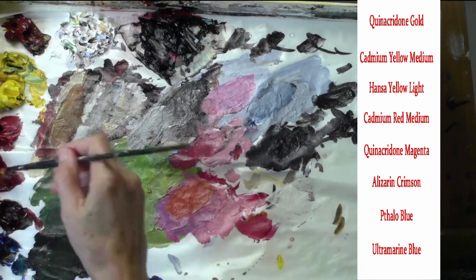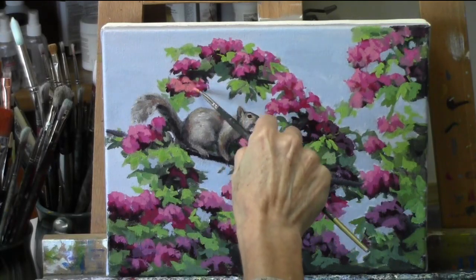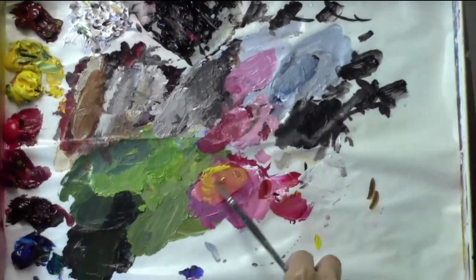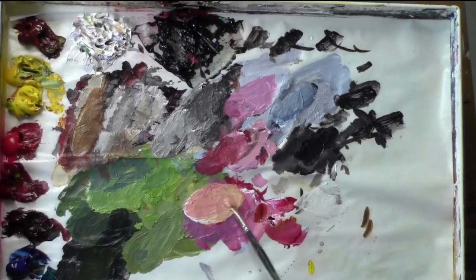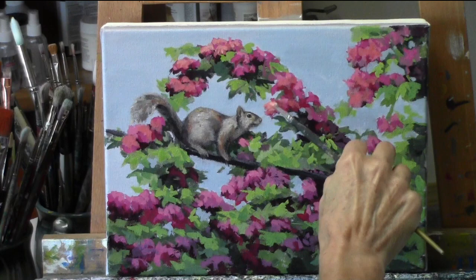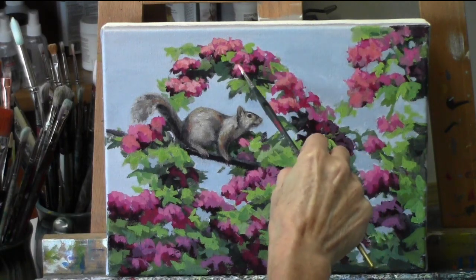I think we've got our squirrel pretty well down to as much detail as we want it. So now I'm going to switch back to adding detail to the flowers, and again I'm going to add detail more right around the squirrel and less as I move away from the squirrel. That will draw the eye from the area of less detail into the area of detail, which creates movement in your painting — movement of the eye. It just doesn't look at everything in the same detail and the same focus.